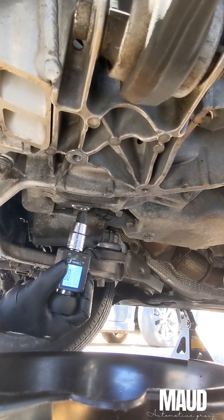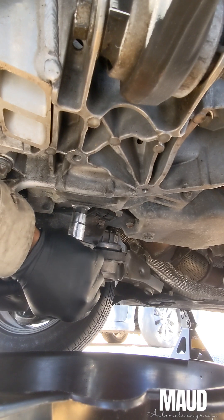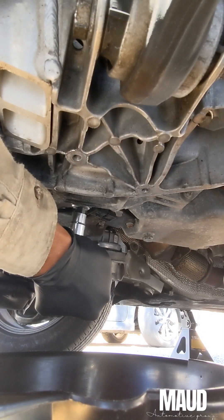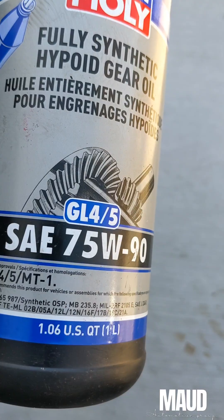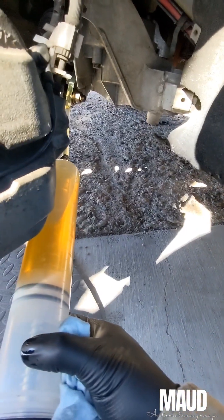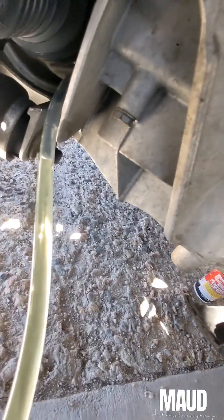Torque the drain plug down to 60 newton meters. Then we're going to snake the hose into the fill plug — I believe it's already in there. Keep it vertical, pump the fluid in, and pretty much just fill it until it overflows. Keep a drain pan underneath to catch any overflow, and you'll be done.